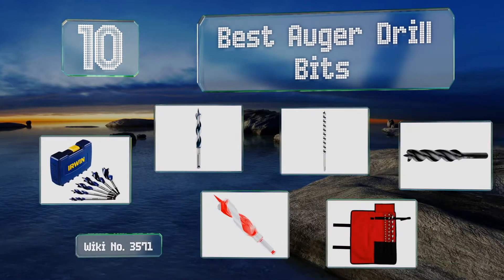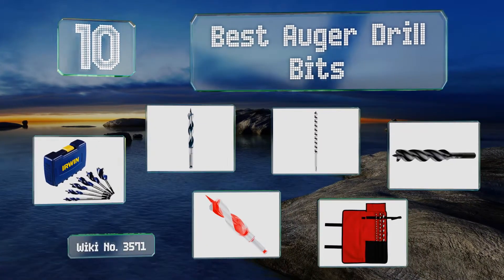EasyVid presents the 10 best auger drill bits. Let's get started with the list.